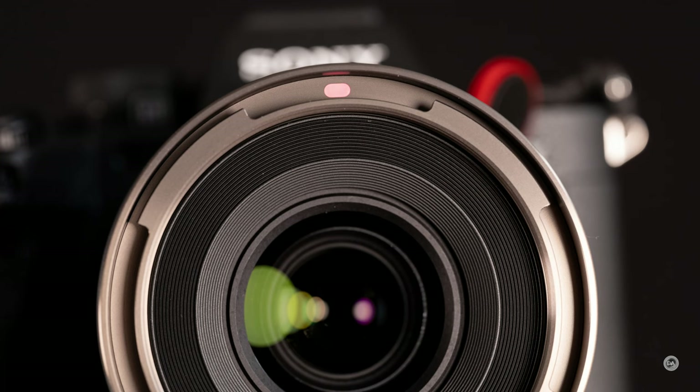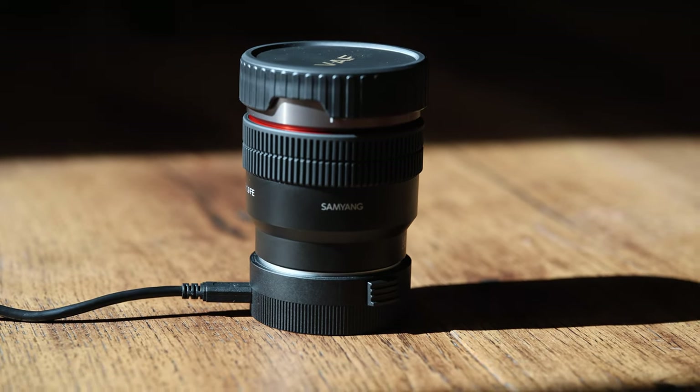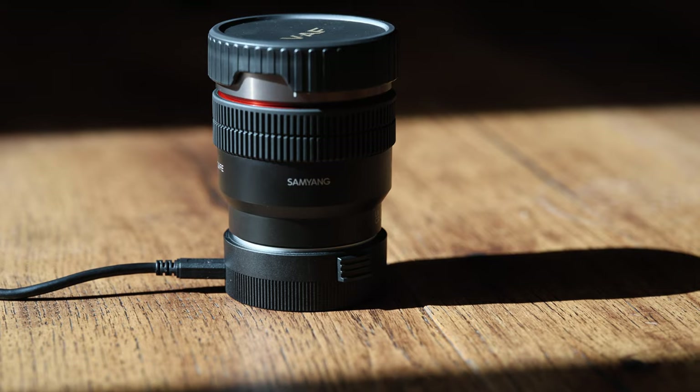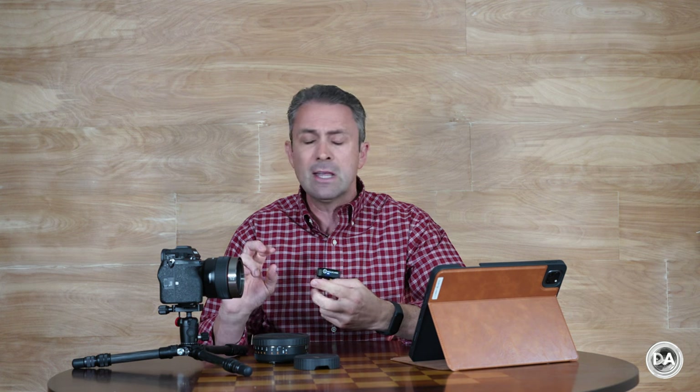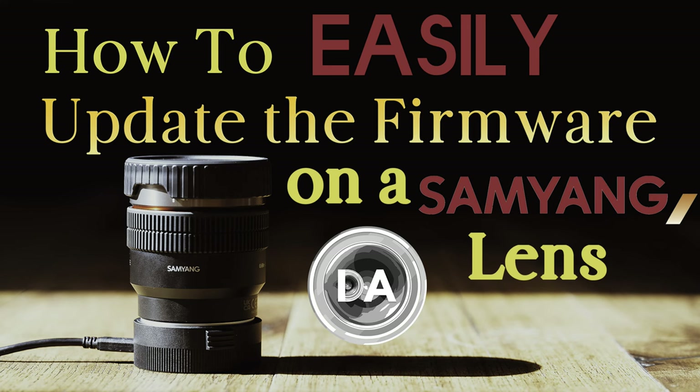As part of the design, we have tally lamps at both the front and the side of the lens, allowing you to evaluate recording from either angle. You can control and tweak the behavior of the tally lamps using the Samyang Lens Station, which runs anywhere between $30 and $50 depending on the sale price. I highly recommend getting it because it allows you to do firmware updates and tweak the behavior of the lens in more ways than ever before with these VAF lenses. I do have a video on how that all works if you want to check that out.